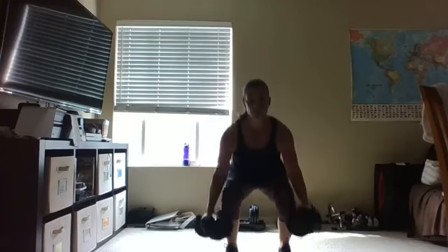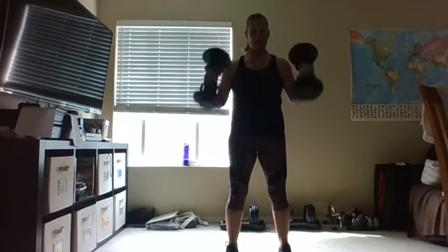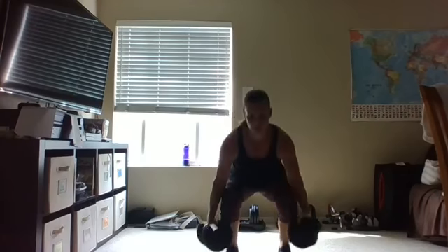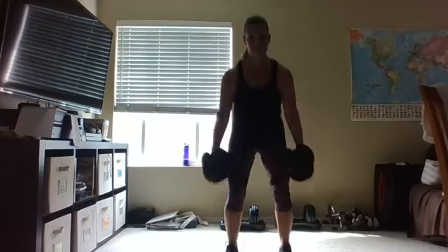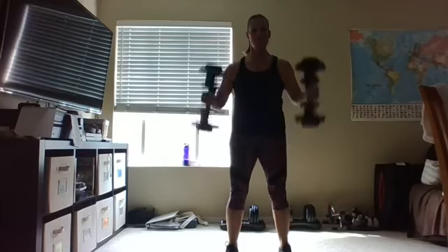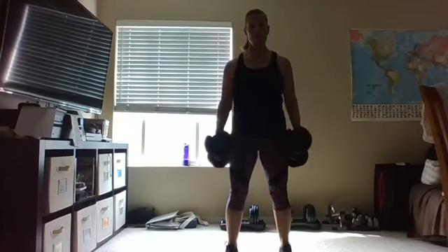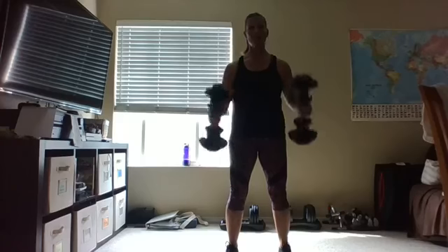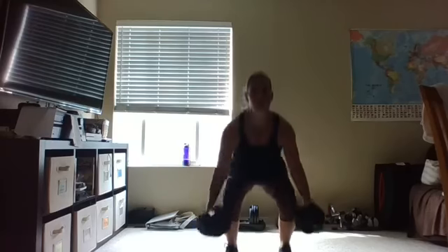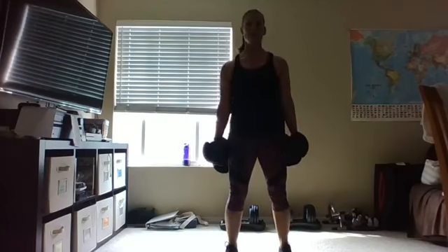Press those heels into the floor, abs are in, squeeze those quads and glutes, nice and tall at the top. Eight more — eight, seven, six, five, four, three more, three, two, and one. Hold those weights down to your side — eight single squats, here we go: eight, seven, six, five, four, keep that chest lifted, two and one!